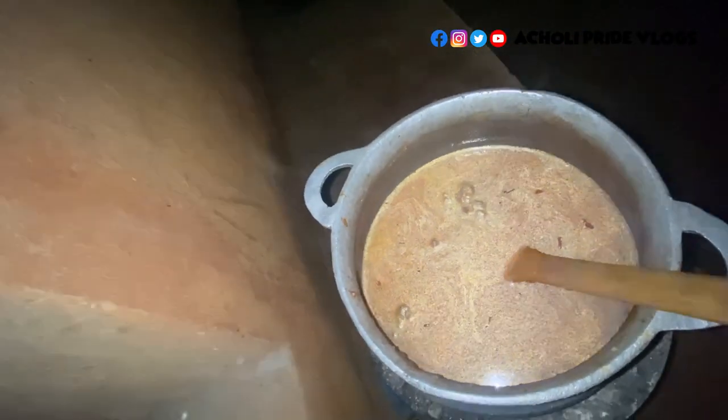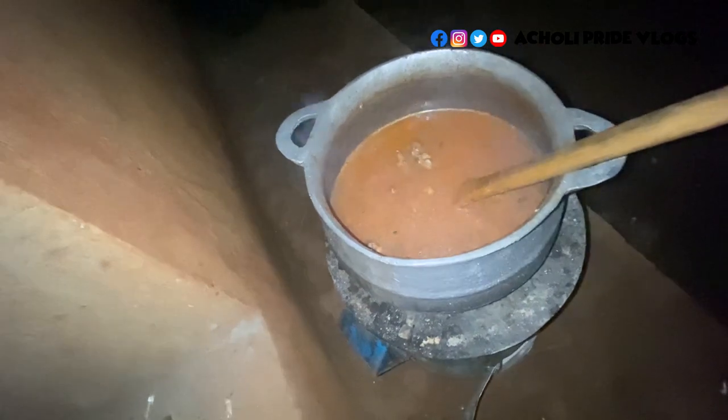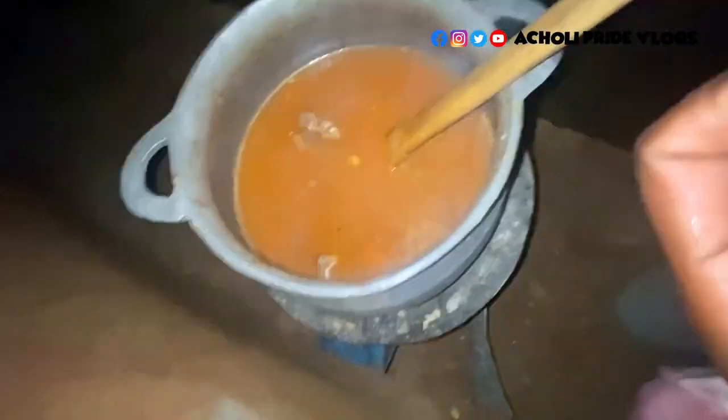Meanwhile, I choose to add black pepper after adding the water because I don't want it to burn. There's a way the bottom of the saucepan burns when it's dry and you add powders, so I'm adding the black pepper and some turmeric as well, then I'll leave it to boil.